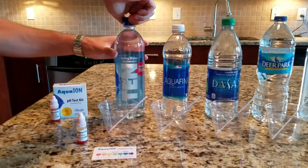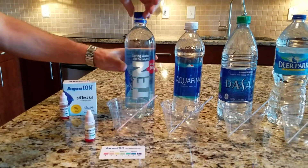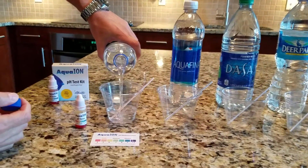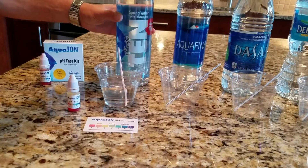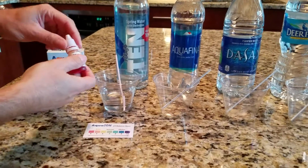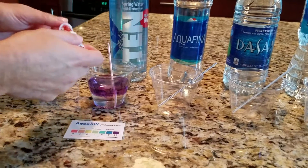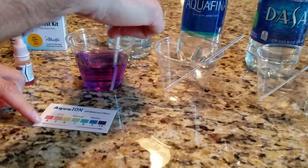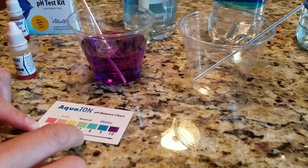The first water we're going to test is our very own AlkaLife10 spring water, which is sourced from natural springs in the southeastern United States. We'll add a few drops of AquaIon and stir it up. And as you can see, AlkaLife10 comes out purple, which on the pH chart you can see is highly alkaline — it's a 10 pH.